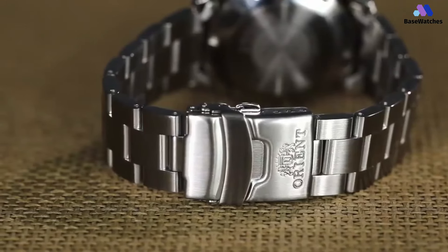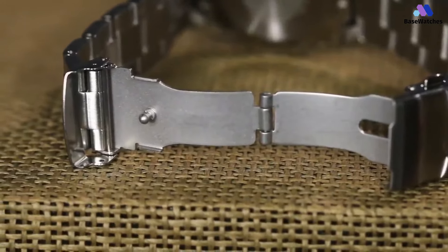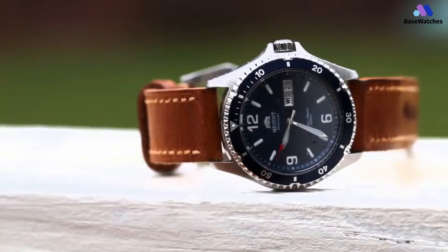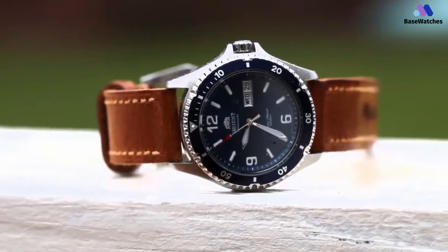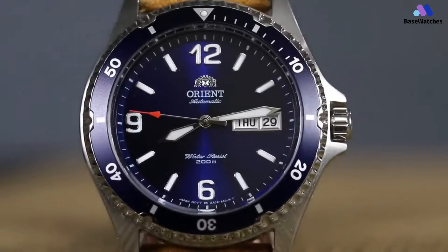Unless you measure it with a set of calipers, you won't notice much of a difference. It does feature a scratch-resistant mineral crystal, which makes it slightly more rugged. A gear-style steel bezel features understated white markings on a black background. The bezel is unidirectional with a 120-click rotation, so you can adjust it in 30-second increments.